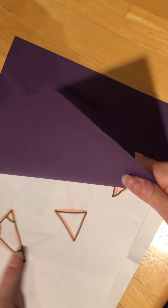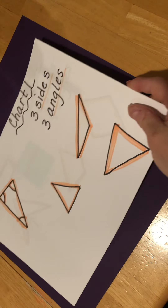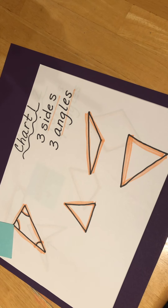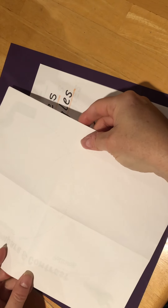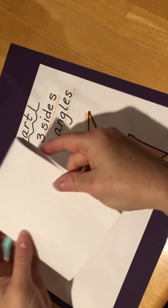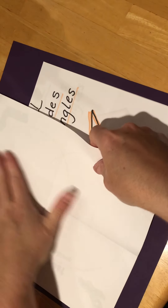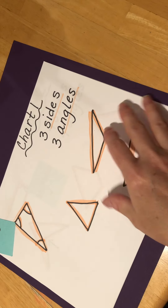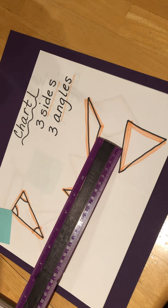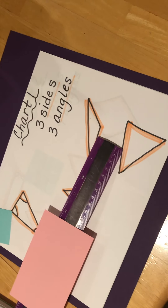We've been talking about polygons and we're going to continue that today — we're going to learn how to draw some of them. You're going to need a white plain piece of paper. I'm actually going to use two, and I want you to fold it in half and then in half again to make yourself four boxes for drawing. Set it aside for now. You'll also need a pencil and a ruler.